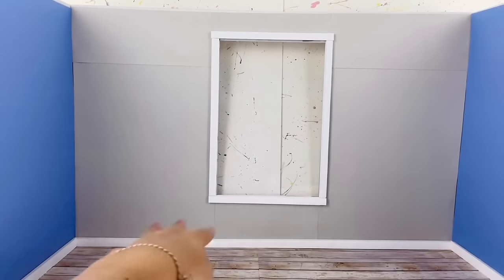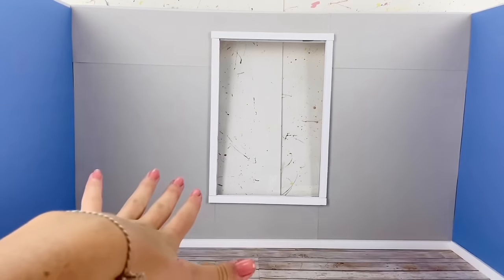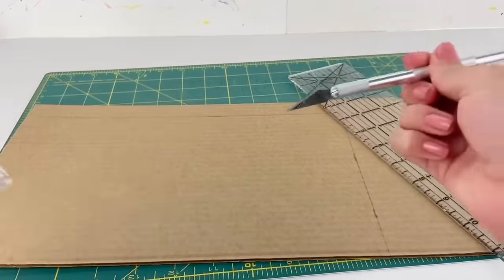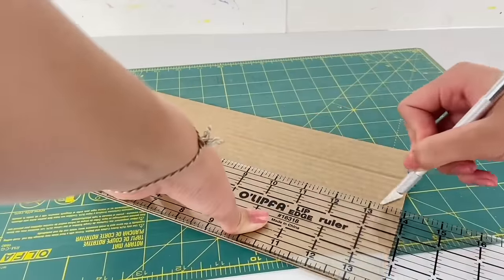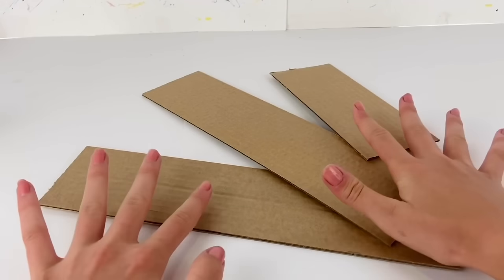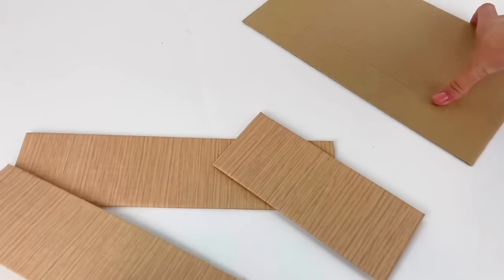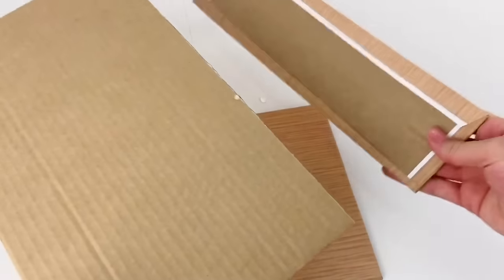Now we're going to get started on the furniture. The first thing I want to make is the bed. I'll start by measuring a piece of cardboard that is 12 inches by 7 inches and cut that out. Then I'll measure and cut two pieces that are 3 inches by 12 inches, and another piece that is 3 inches by just over 7 inches. I take these three cardboard strips and wrap them in wood grain scrapbook paper, then glue them around the big base piece, half an inch from the top around the edge.